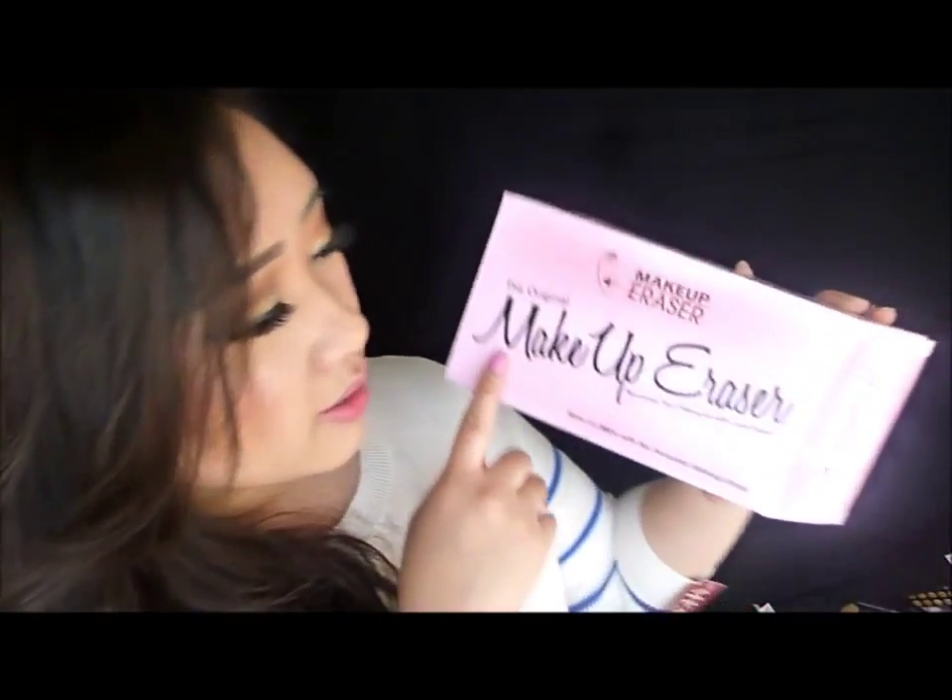Hey everyone! So today I'm going to be doing a first impression video on a product that I bought last weekend at the women's expo in my local area. The lady who demonstrated how it worked, she didn't even have to try to sell it to me. The product itself sold itself to me. I knew that I wanted it right after she demonstrated on my hand and I was just so amazed by it that I was just like, okay, yep, I'm buying that.